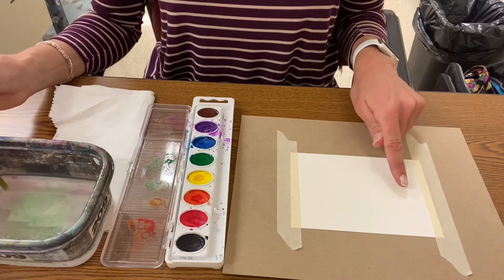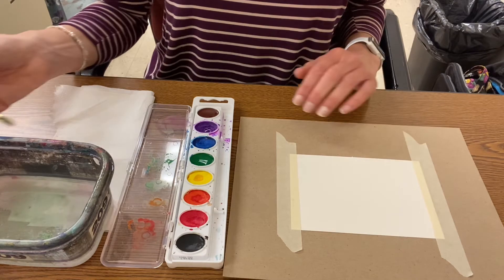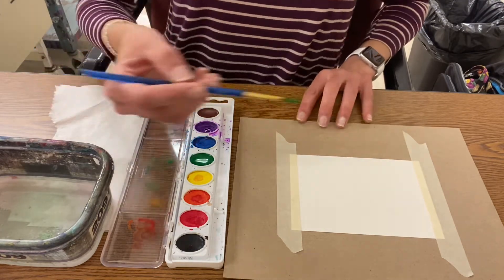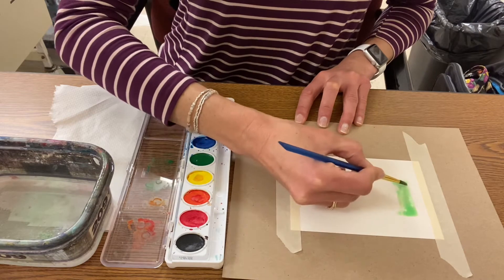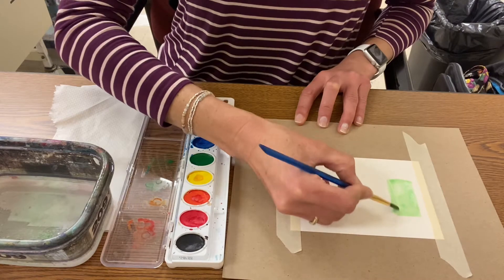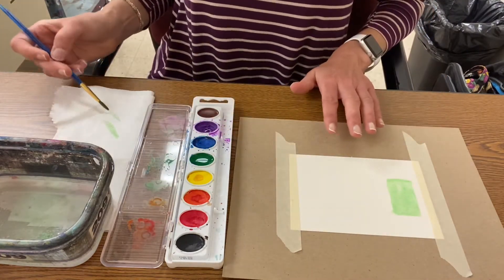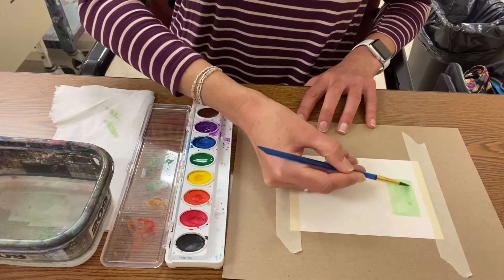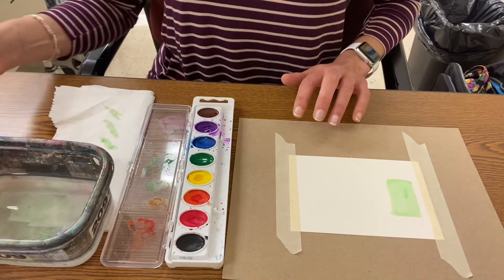I'm going to start with my first value, which is going to be my lightest. That means I need more water and less paint. I'm gonna come over here and paint just a little rectangle. Voila — it is very light. If it's a little too dark, I can dry my brush a little bit and that takes some of it off. So that's number one, lightest.